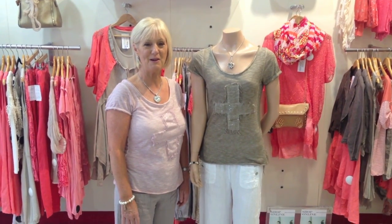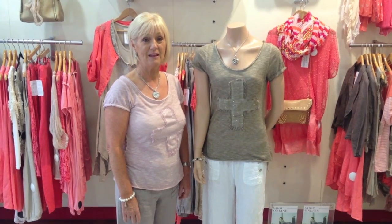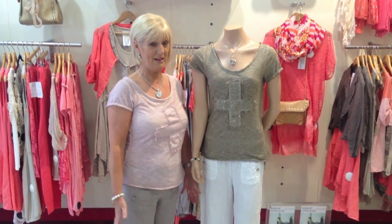Hi, Anne here from Goldman's Spiderweb. Hope you all had a nice long bank holiday weekend. So today I'm going to show you how to make your legs look longer and have that tall feeling.